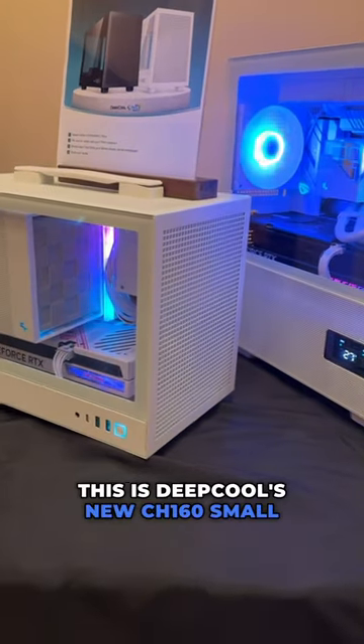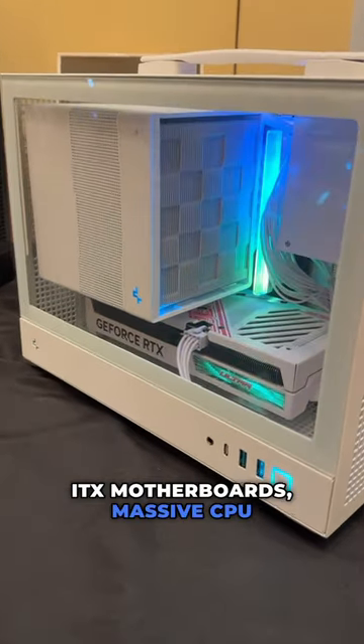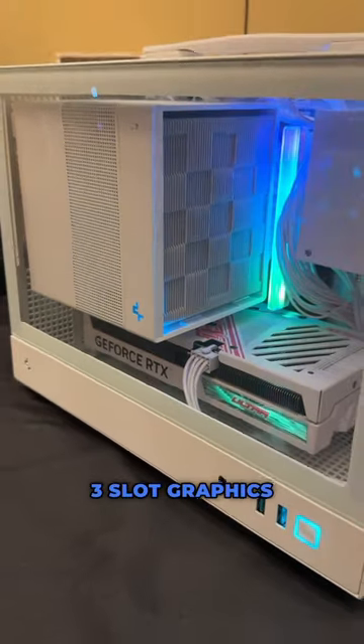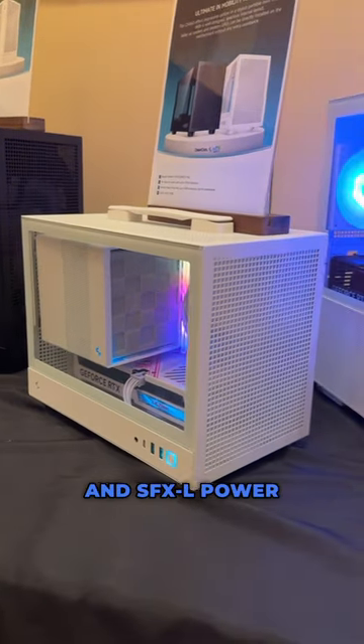This is Deepcool's new CH-160 small form factor case. It has room inside for mini ITX motherboards, massive CPU coolers up to 172mm, 3-slot graphics cards as long as 305mm, as well as SFX and SFX-L power supplies.